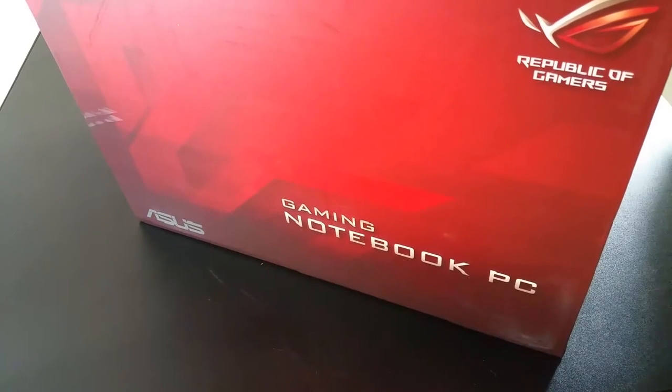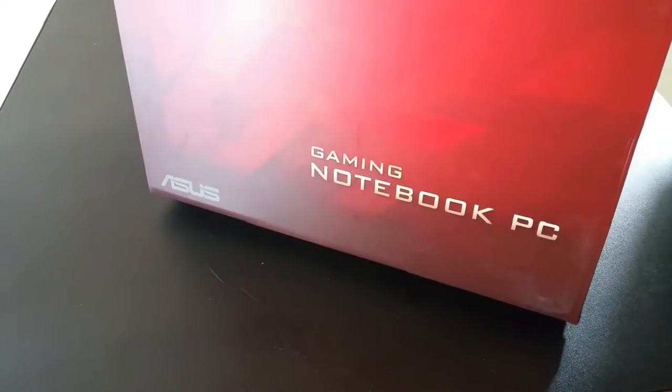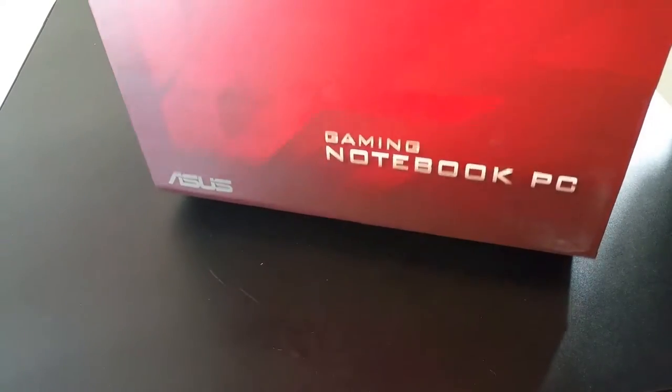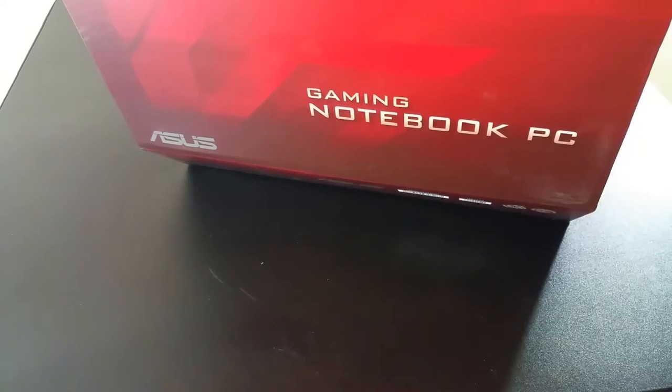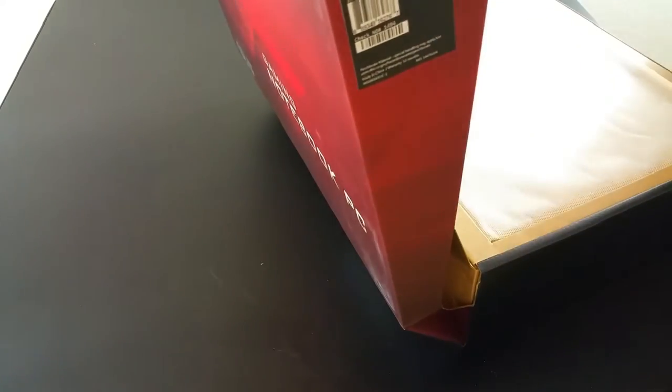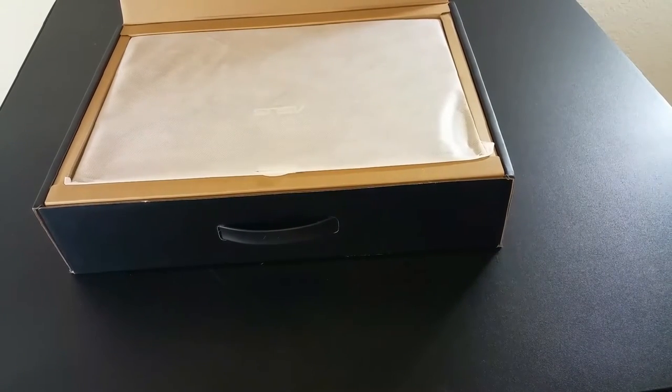Just to give you some quick specs on this Republic of Gamers laptop: it has the 6th gen i7, which is really powerful, 16 gigs of DDR4 RAM, the 940M graphics card, 1TB hard drive, and it can be expanded up to 256 gigs of SSD.